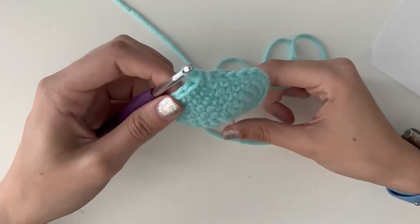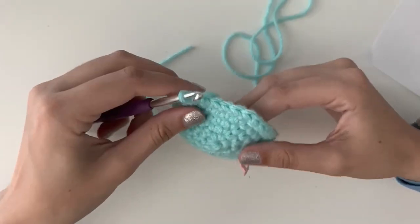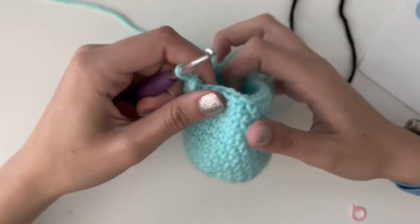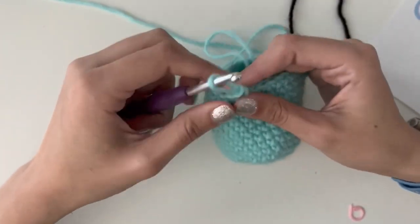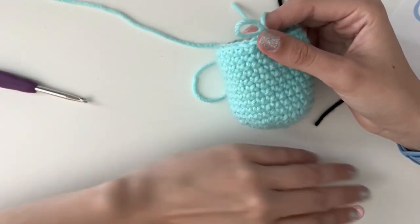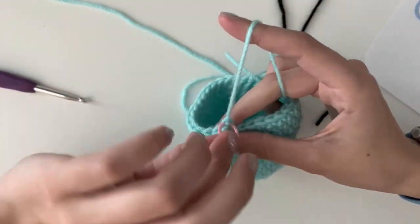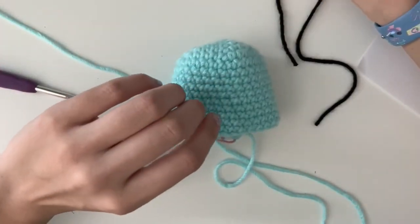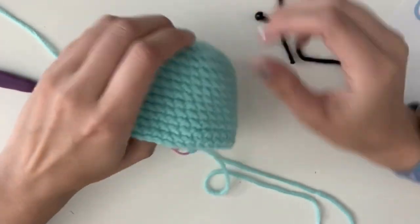I trust that you're able to do that. In the next section, I'm going to see you at the end of round 15, and we're going to place our eyes, make it smile, and then start decreasing and stuffing. I just finished round 15 — you can tell we're starting to see our axolotl shape. I'm next going to add a smile and the eyes. I'm taking out my hook and putting my stitch marker in my loop, tightening it so it won't come undone. The pattern says to place the safety eyes between round 6 and 7.